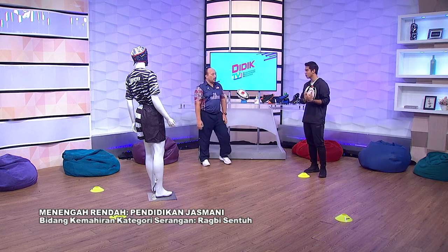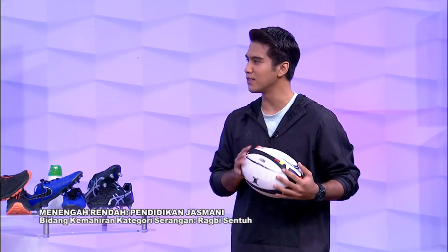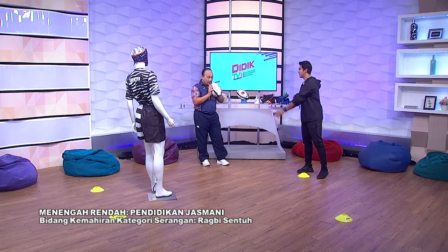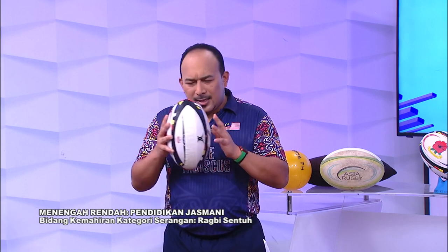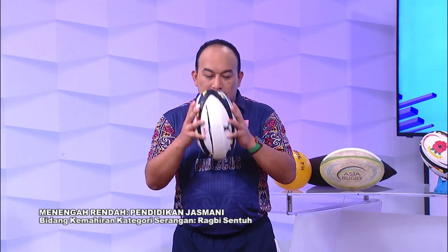Bola rugby ni boleh ke kita sepak? Boleh. Tapi rugby sentuh ni, kita bermain dengan tangan. Untuk permulaan permainan pada peringkat sekolah, kita tidak menggalakkan pelajar untuk tendang. Sebab kita hanya nakkan pelajar-pelajar ni semua have fun untuk mendapatkan bola. Tujuan utama kita adalah supaya pelajar mendapatkan bola dan berlari.